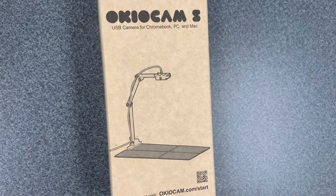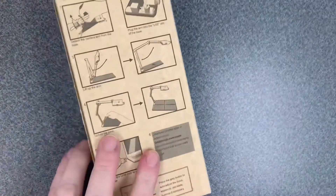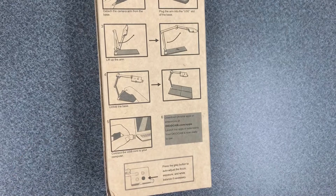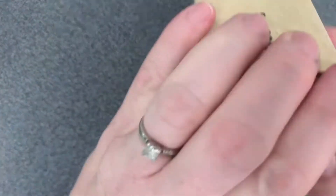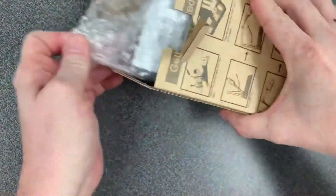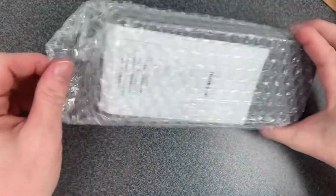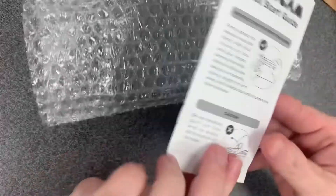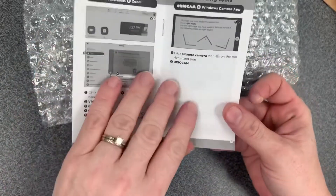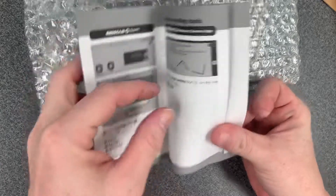I was kind of concerned because I'm like, wow, that's really small compared to document cameras I've used at school. But the instructions are on the back side, which is pretty cool because you don't have to worry about finding that little booklet. But when you open it, there is a little booklet inside.